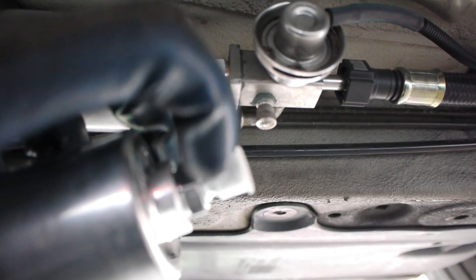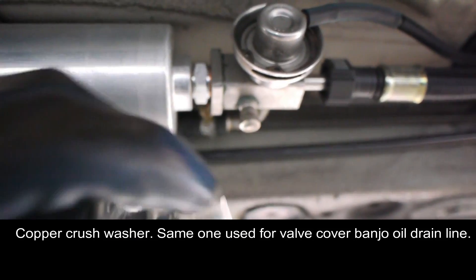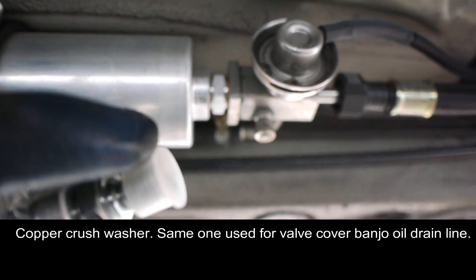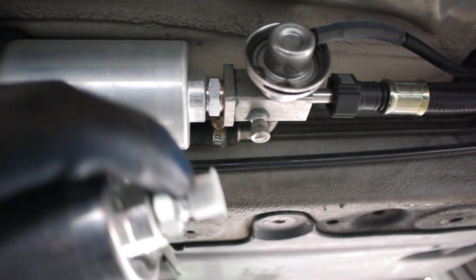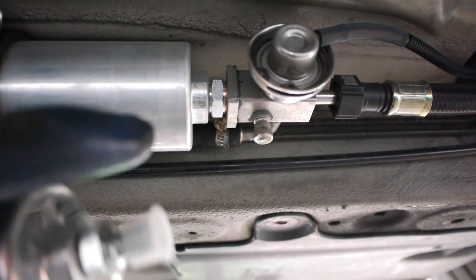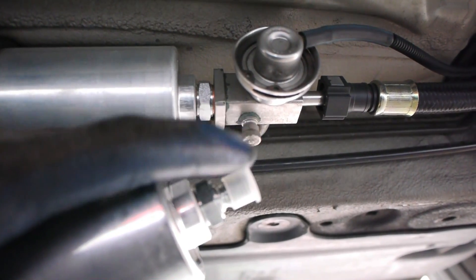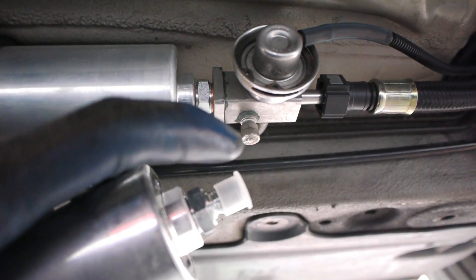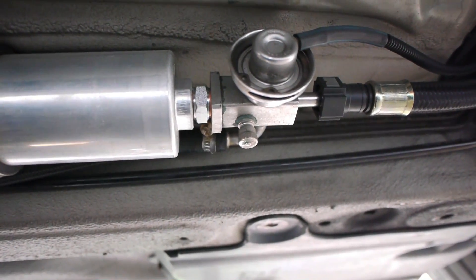The washer on this end is actually the same part number as the oil drain pipe washer from the valve cover down into the oil pan. So if you're doing a valve adjustment and a fuel filter replacement at the same time — which is part of Inspection II — you can just get three of those parts: one goes here, and two go on the banjo fittings for the drain line.